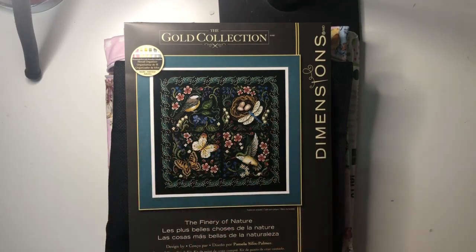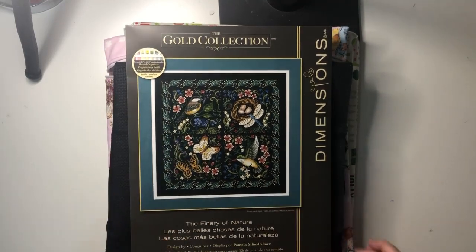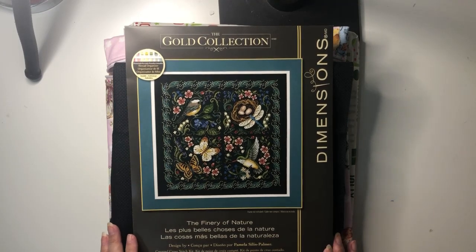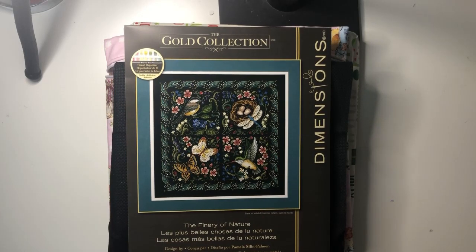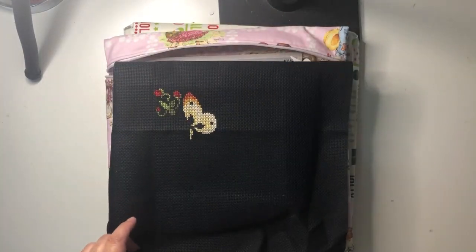Hi, Narelle here from Simply Narelle Stitches, and welcome to day eight of my December Start-a-Thon. This was yesterday's pick — a beautiful kit. I had a hard time stopping last night; it was just such an enjoyable stitch, even though it's on black fabric. I still really enjoyed it, and this is what I got done.